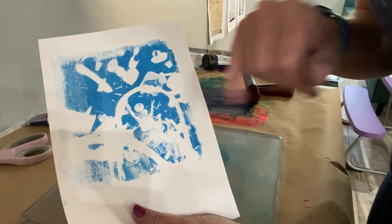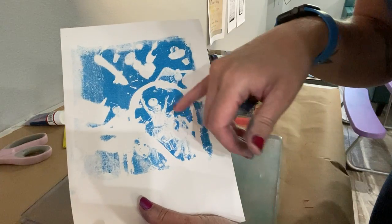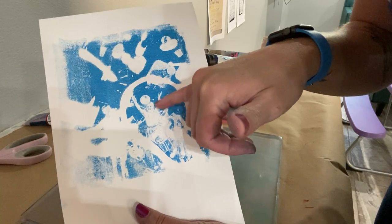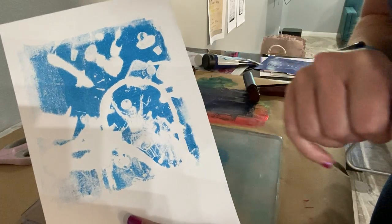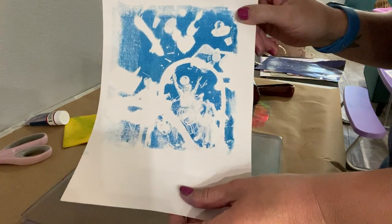I could use watercolors, pastels, acrylic paint — anything really. I think watercolors would be the easiest because it's really thin and you wouldn't lose the texture where there are really small facial expressions. But it's really limitless in what you can do with this. Alright, good luck everyone!